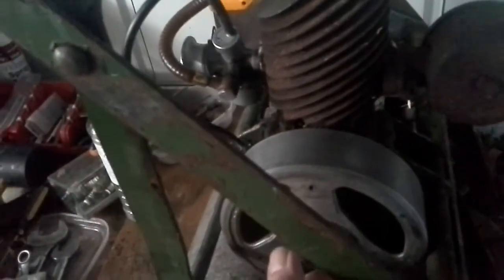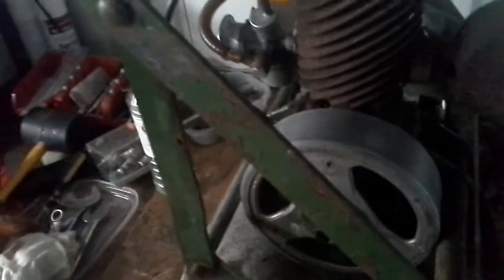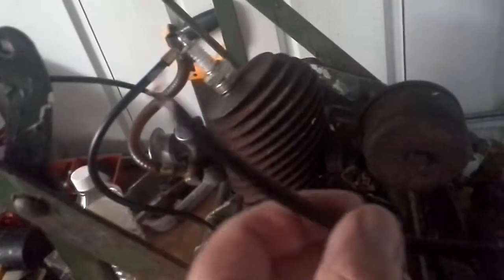So I removed the flywheel and then tested the coil direct and it was perfect. So the reason it wasn't sparking was this HT lead, which had no continuity through it whatsoever.